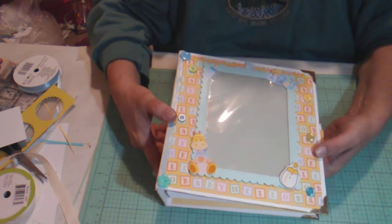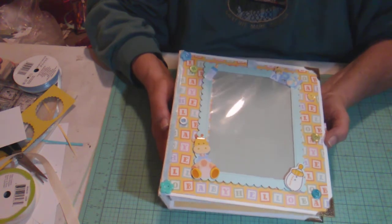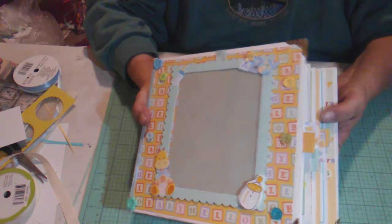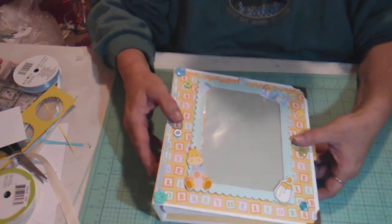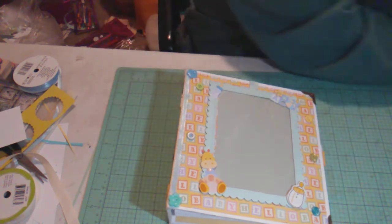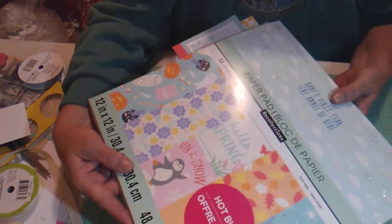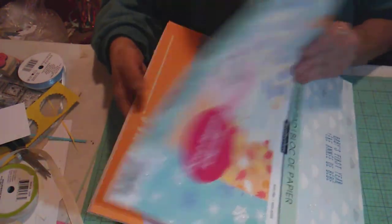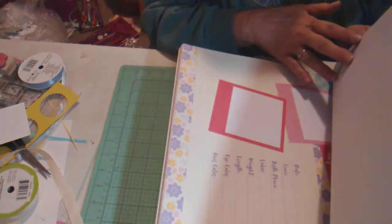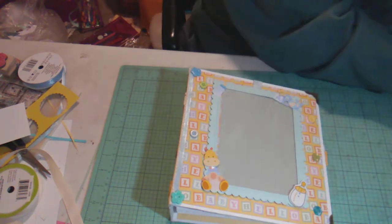I'd like to share what I did and show it to you. This is an eight by eight album and it is quite heavy and chunky — it has six big pages in it. I used the paper line called Baby's First Year from Michael's. I didn't use all of the pages because I didn't want to make it a strict month-by-month setup.